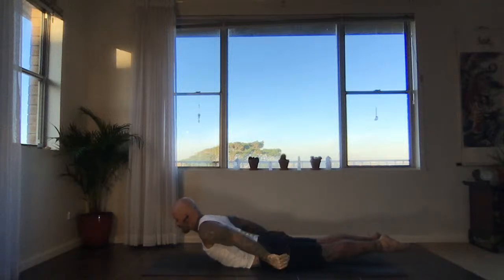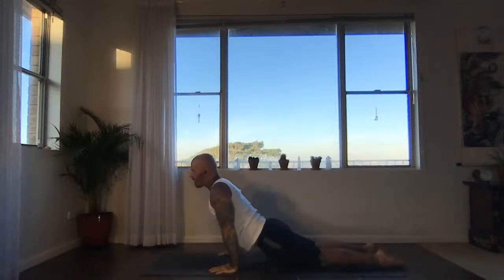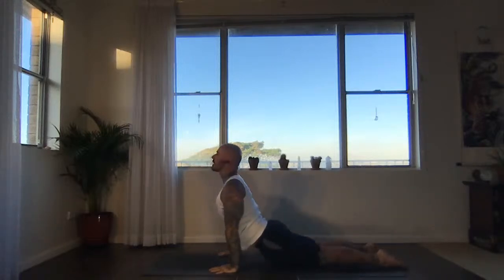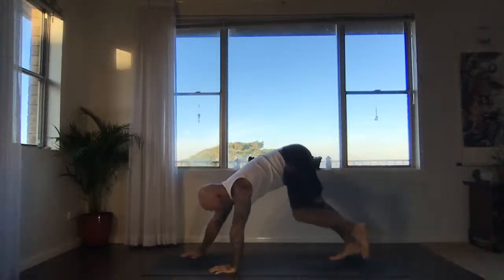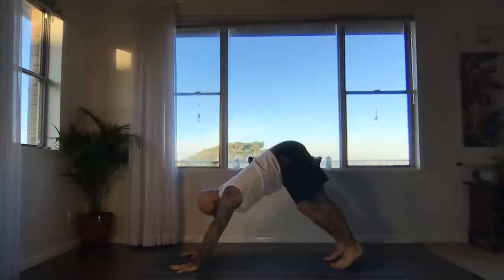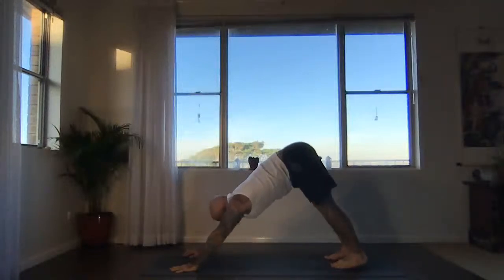Now bring your hands next to your lower ribs, wrists below elbows. Let the tops of the feet touch. Inhale, rise — upward facing dog or cobra. Downward facing dog. Adjust yourself where you need to on the mat. Lengthen your spine, reaching the hips away from the fingertips.